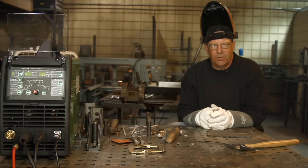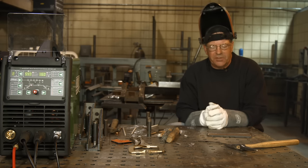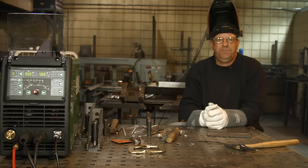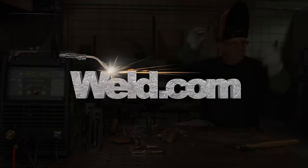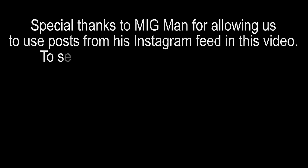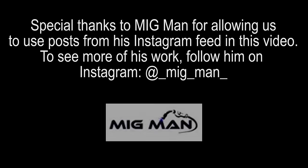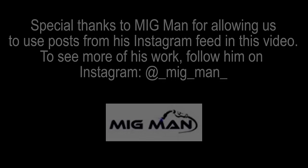Thanks for watching. I hope this helps. Bob Moffitt with Weld.com, welding instructor with Cowley College in Ark City, Kansas. Thanks for watching the videos. Make sure you subscribe — new videos come out every week. Thank you.